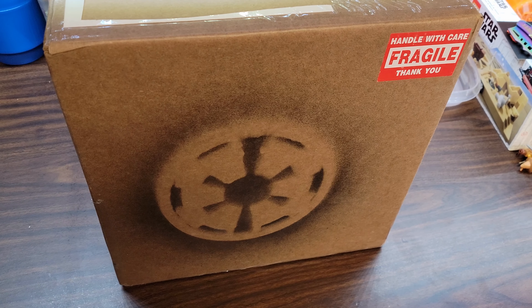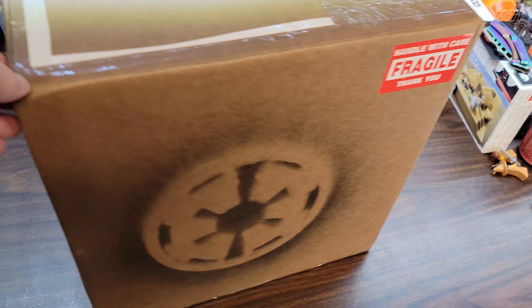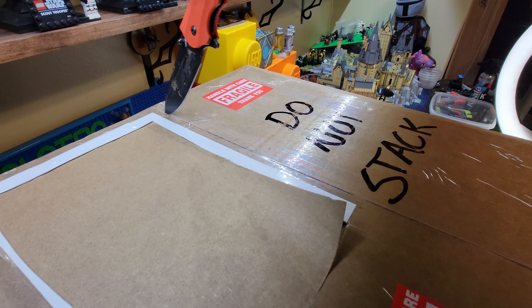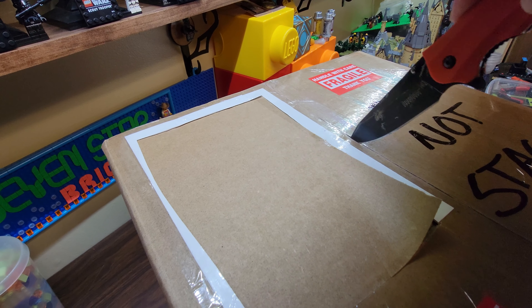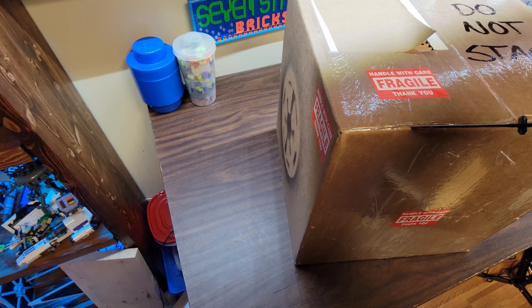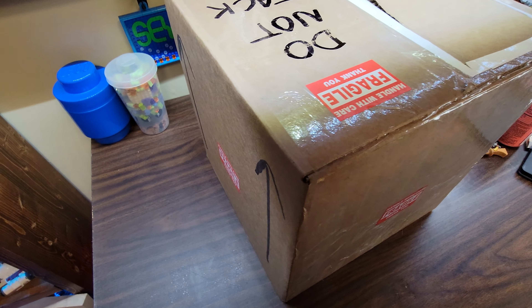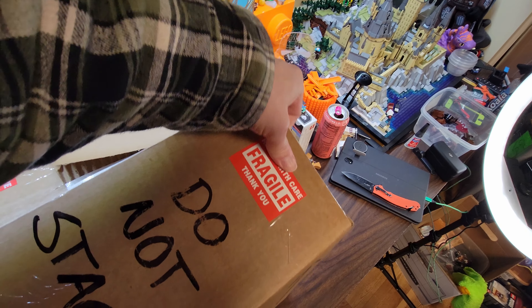It's fragile. That's pretty cool looking. It says fragile on every other side... so much tape.